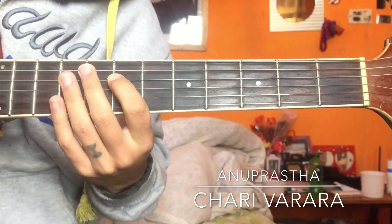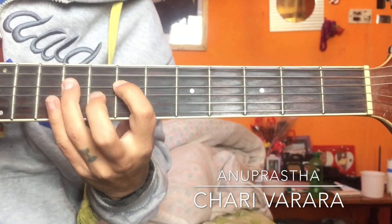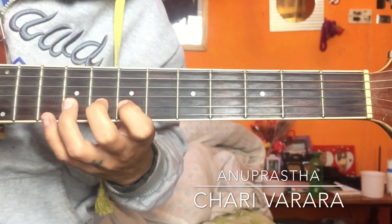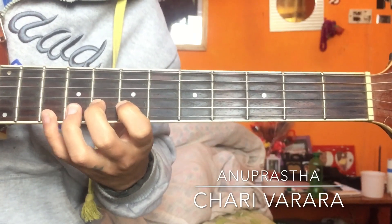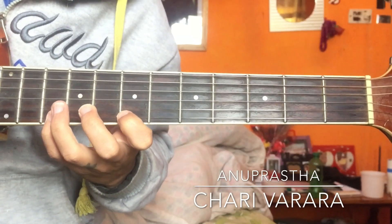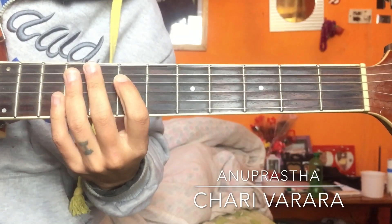Then second part: fourth string goes seven to nine, then third string goes seven nine, second string goes seven eight, then first string go ten, then second string go eight three times. Then first string go ten, seven, ten, then second string go ten, eight — so it will sound like this.